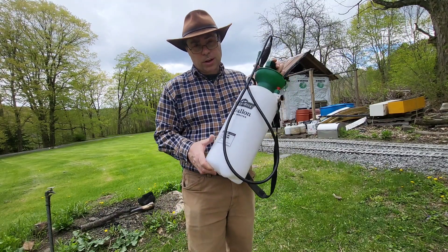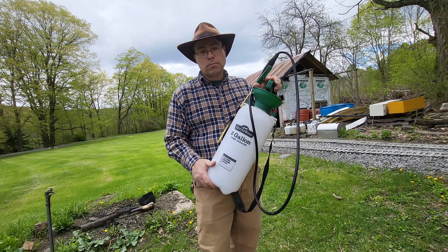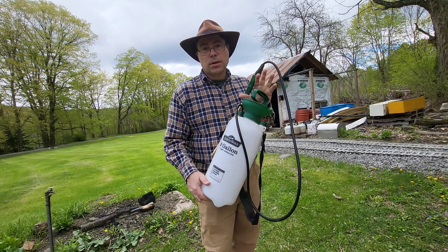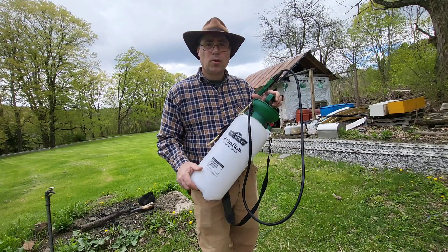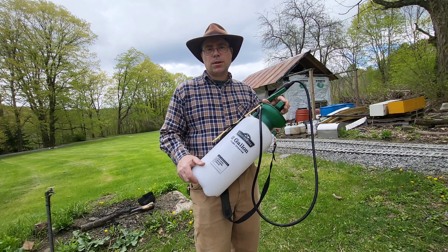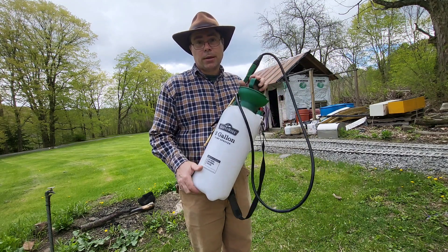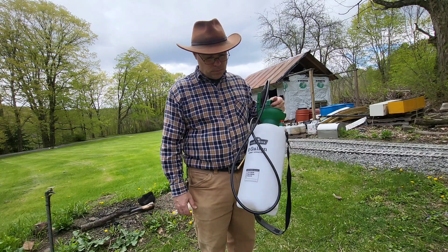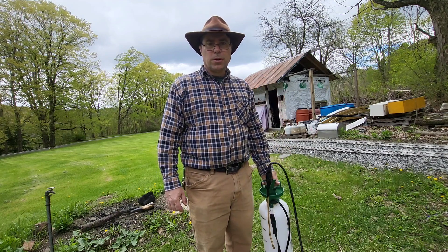Mix all that stuff together in a two-gallon pump sprayer and you will get rid of your weeds — well, at least what's growing on the top. It doesn't kill to the roots, but you don't always need to kill to the roots. Sometimes all you need to do is kill what's on top and just keep doing it, and eventually it doesn't grow back. It'll take a year or two, but every week with this stuff does pretty darn good.